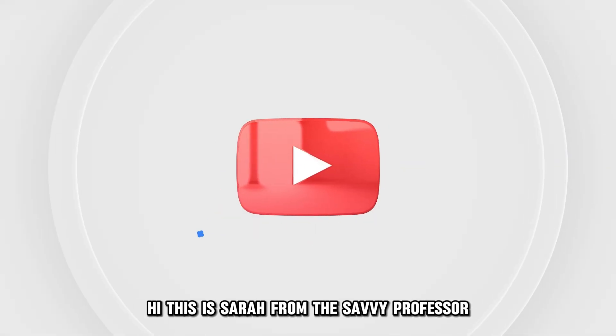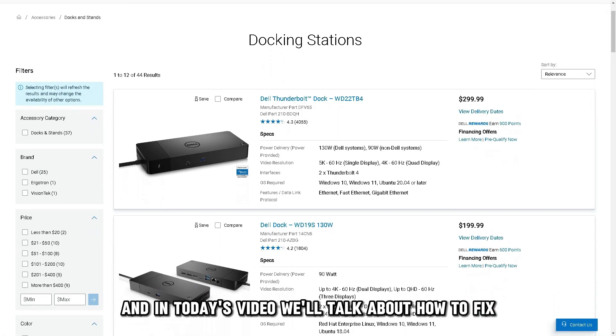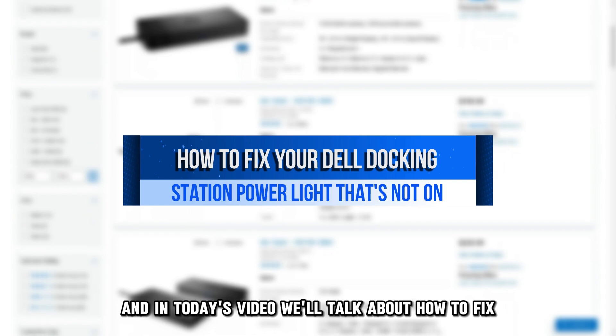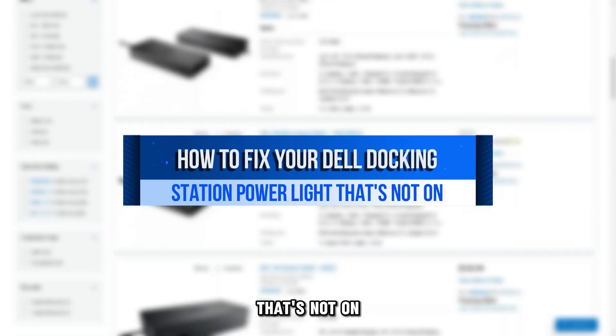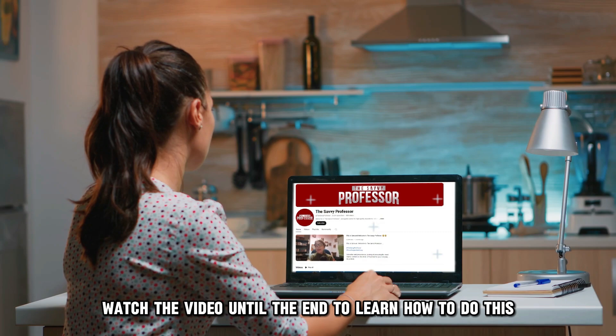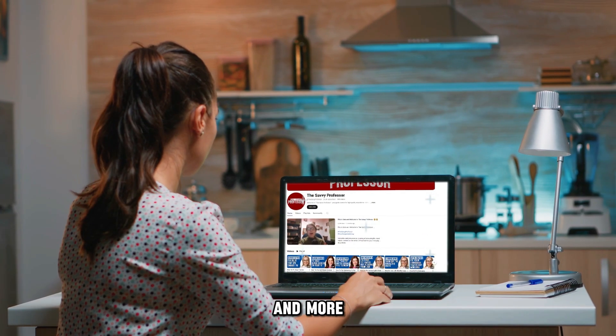Hi, this is Sarah from The Savvy Professor, and in today's video we'll talk about how to fix your Dell Docking Station Power Light that's not on. Watch the video until the end to learn how to do this and more.